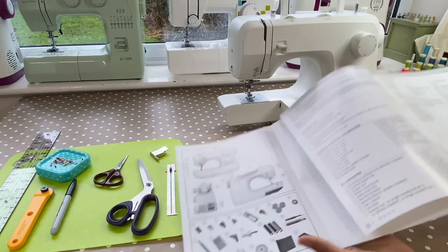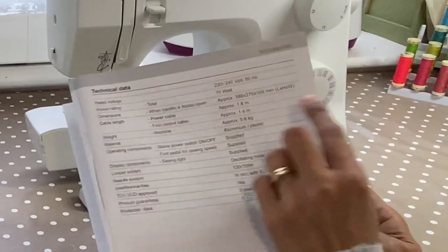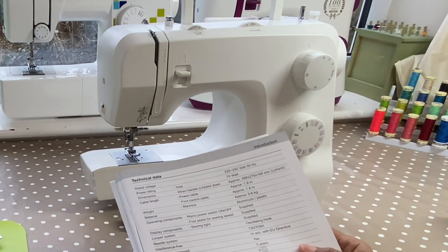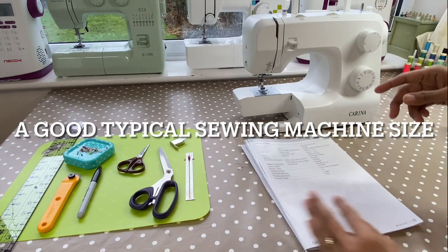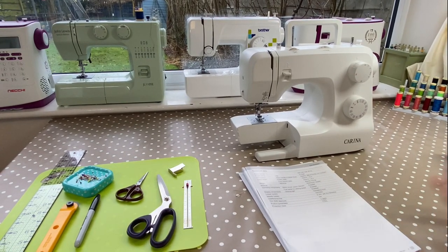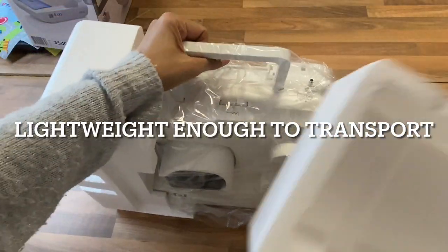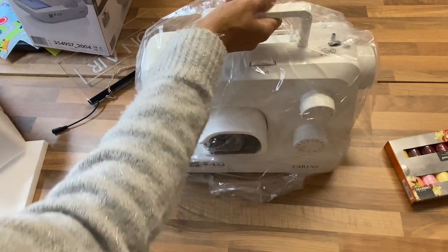The next thing I'm going to draw your attention to is the technical data. The power of the machine is 70 watts — that's really good, it's a nice power for something that's only £69.99. It tells me the size of the machine, which is your standard sort of size. You can see I've got some machines in the background and it fits along all those beginner machines that you see. It's very similar to the Singer Tradition — in fact, it's almost a carbon copy of it. Its weight is 5.6 kilograms, so it's not too heavy. It's something you can take to class, or you might want to tuck it away behind the sofa.